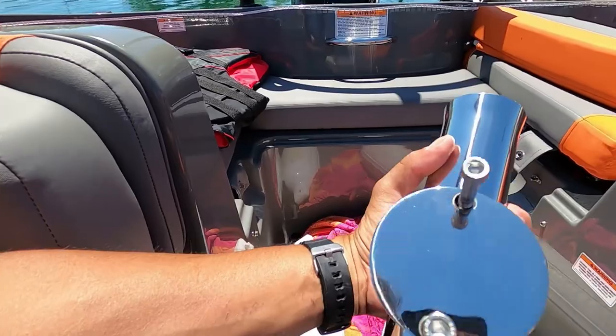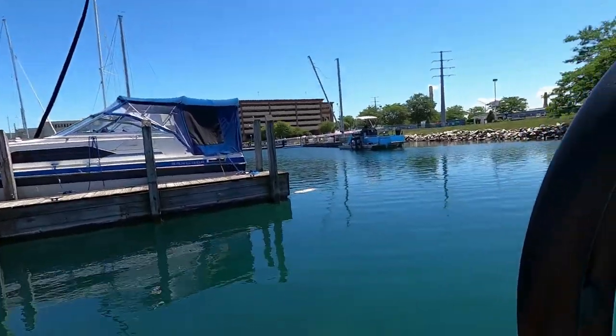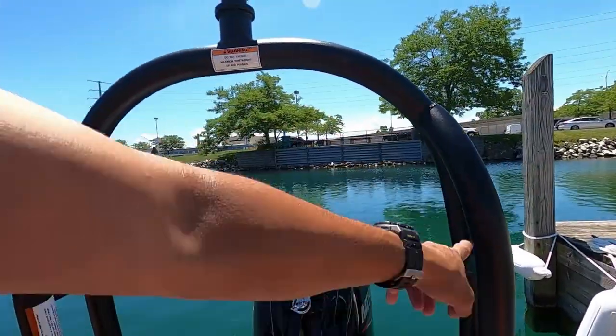This is my pole mount for the Bayliner — part number LNPM194811791. It's made for a ski tower and it is very, very heavy. My ski tower bows out a little bit so I'm probably going to put it on the other side, because I need room for my speakers that are going to go right in here.